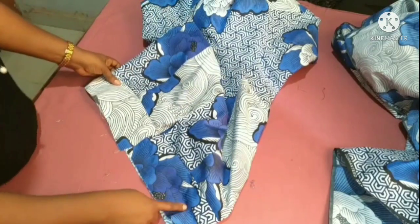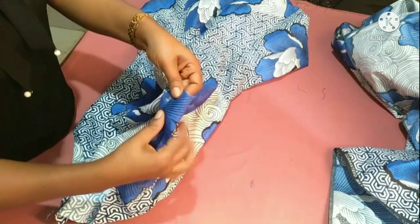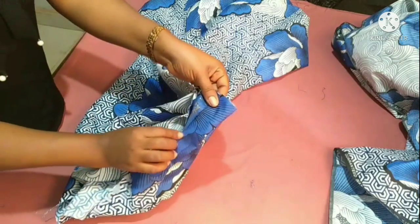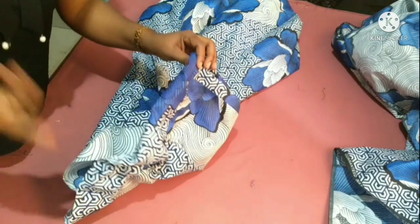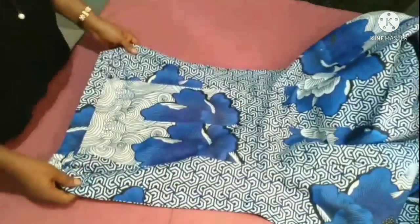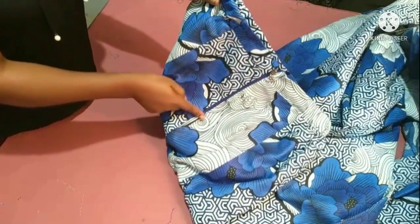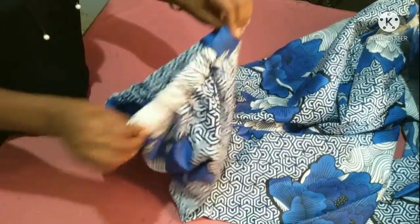I'll attach the elastic and fold the band, then sew it while folding. After sewing it we'll have a nicely gathered waistband. Our skirt is now ready! I've finished attaching the band and fixed the zip at the back side. The elastic is at both side seams, and we have the beautiful fitted part and flare part.